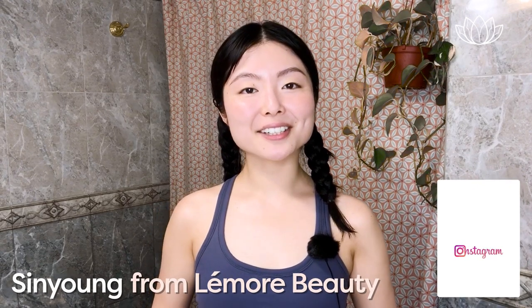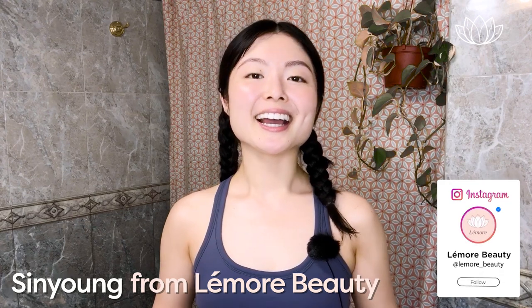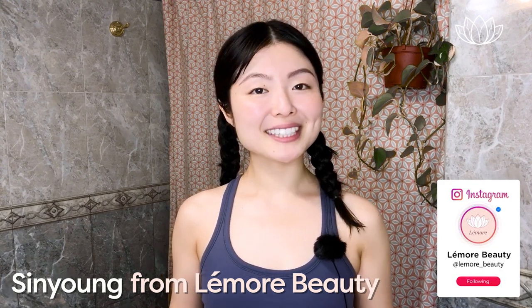Hi everyone, this is Sun Young from L'emore Beauty. I hope you're doing well. Really excited to share this follow-along gua sha massage for puffy tired eyes. I find that this gua sha massage routine works best in the morning to help you put your best self forward, but you can do this in the middle of the day or at night — whichever works best for you depending on your schedule, and it still feels amazing.